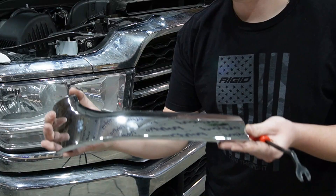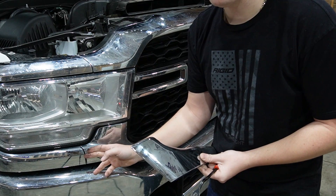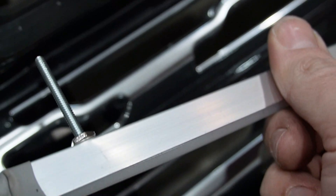This is the corner trim piece I was talking about. On the back side you'll see it has four push clips, and you're pretty much just going to take a plastic pry tool and pry right here to pop that loose. This is how it's going to securely mount with the stud.